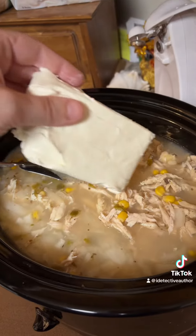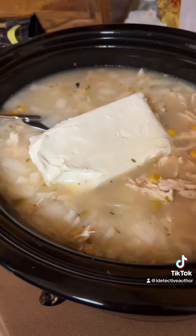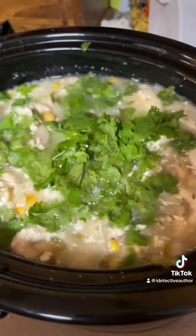Here's our secret ingredient — a whole bar of cream cheese. We're going to let this melt, stir it up, and let it thicken. Actually, I almost forgot — we've got to add our cilantro! Now we're rocking and rolling.